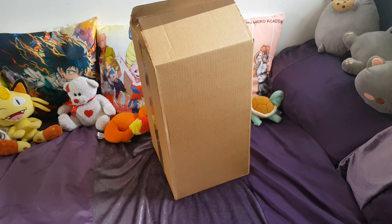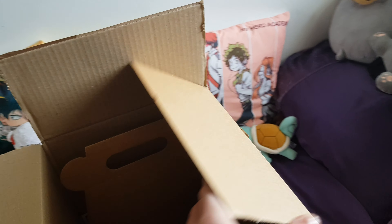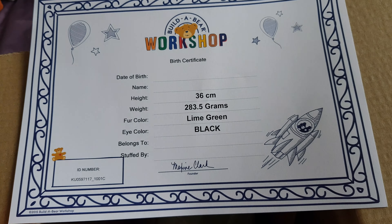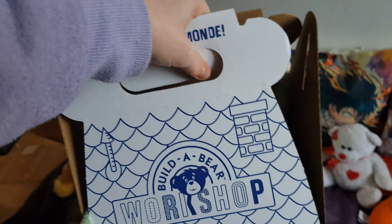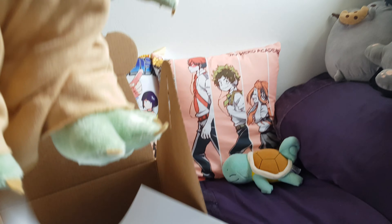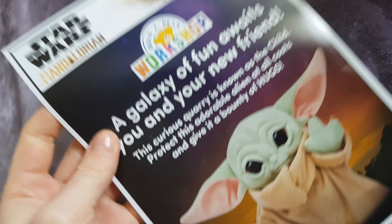Hi everyone, so I've got a package this morning and let's have a look inside. I've already opened the top. So inside, as you can see, you've got a certificate, and let's get him out. He comes in the traditional Build-A-Bear box. There's a little leaflet there.